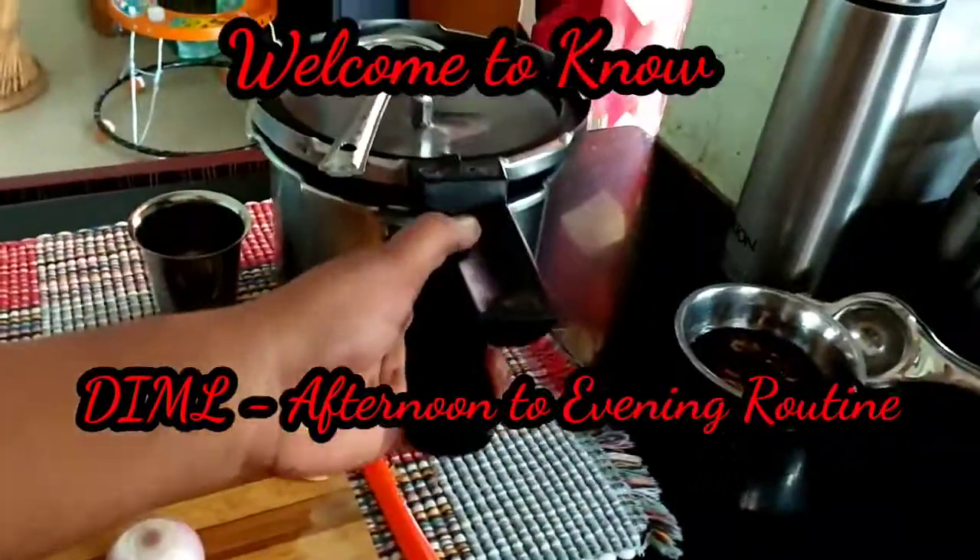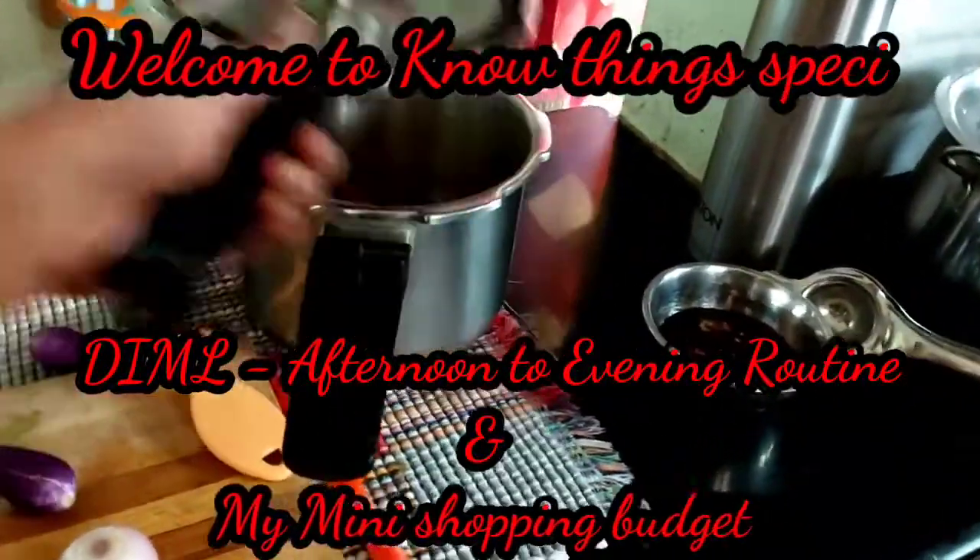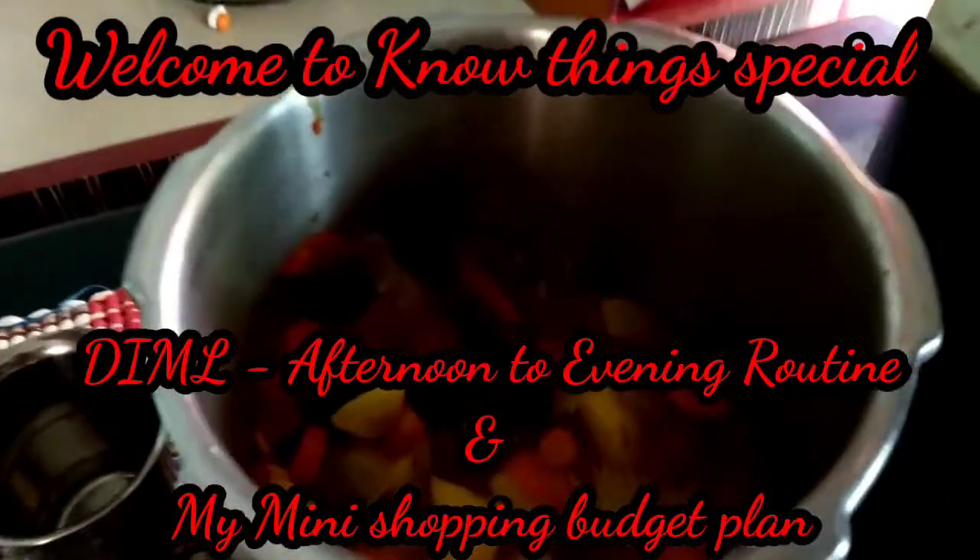Hi friends, welcome to Knowthing Special. Now, let's cook my afternoon and evening roti. Let's take a look at the video.